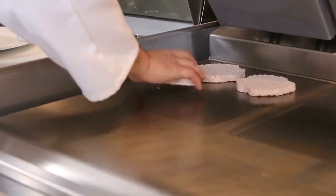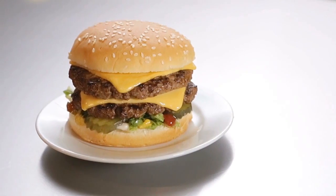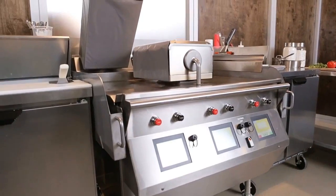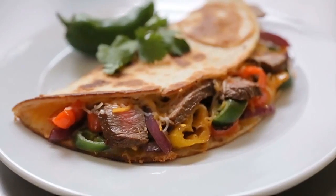In our L Series grills, you can cook up to eight products under one platen. Because the Crown Series grill can cook so consistently, it allows the operator to worry less about what he's cooking on the grill and more about the other things going on in the kitchen. The Crown Series grill gives the customer the ability to cook a food safe, consistent, delicious product every time.